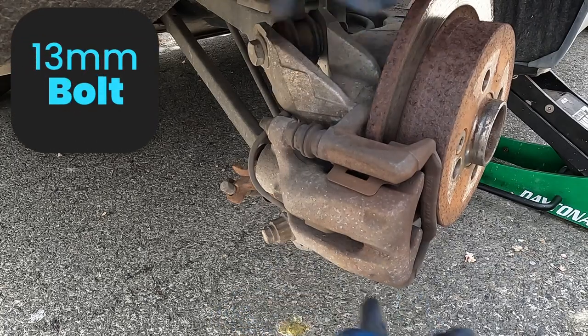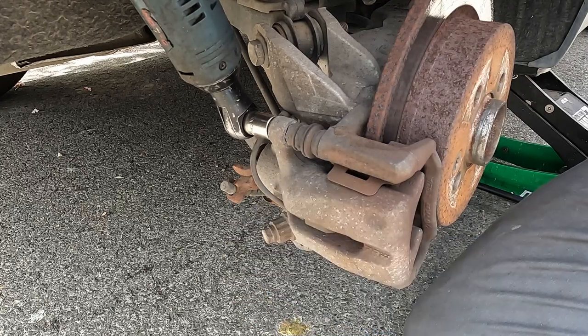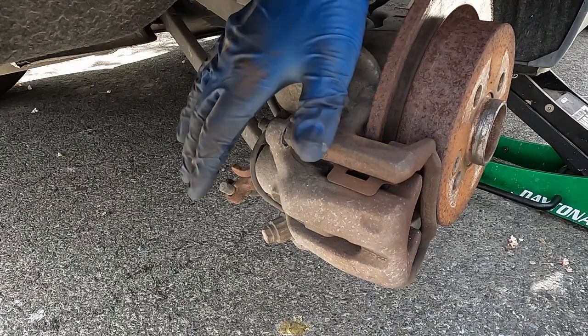If the rotor starts spinning on you, you can hold on to it with a pair of pliers or a 15 millimeter open end wrench. Before we pull our caliper all the way off, we have a brake pad wear sensor that we want to take off.